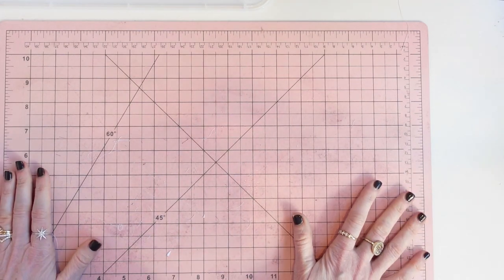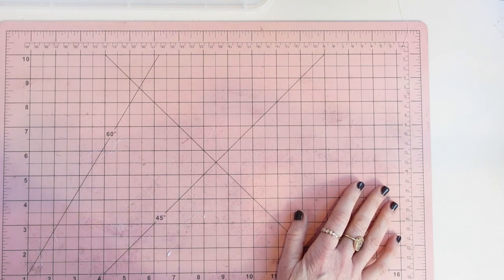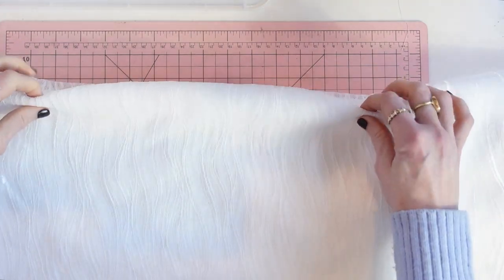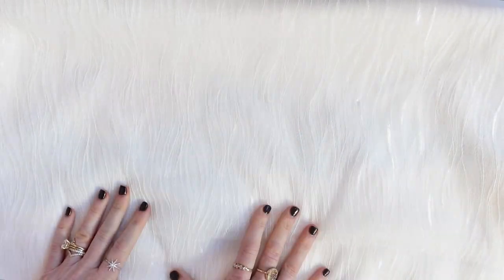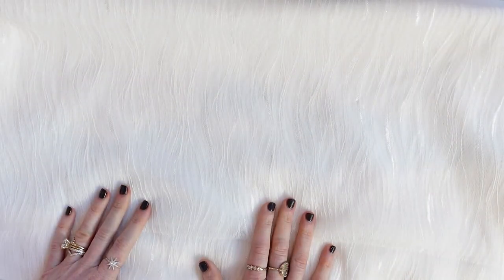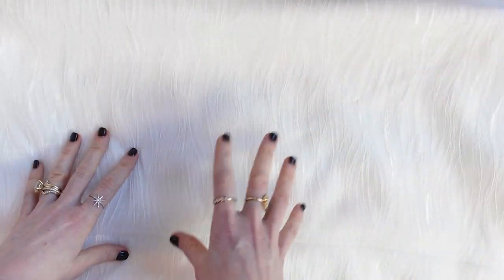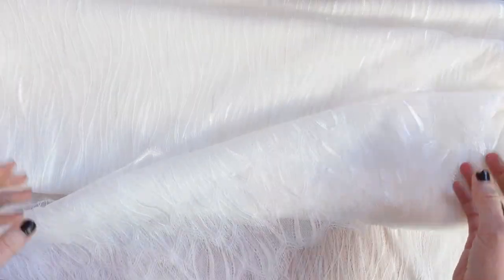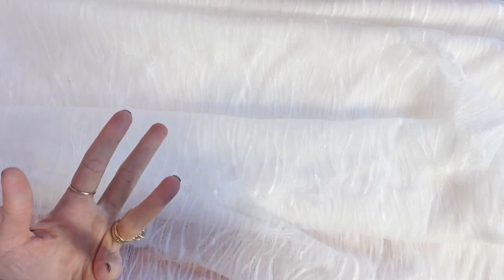Now, types of laces. The first type is all-over lace. What makes all-over lace different is that it is usually 45, 36, or even 60 inches wide. It can come in stretch and non-stretch. Sometimes it has a finished edge, but what distinguishes all-over lace is that it is wider — 36, 45, or 60 inches wide.